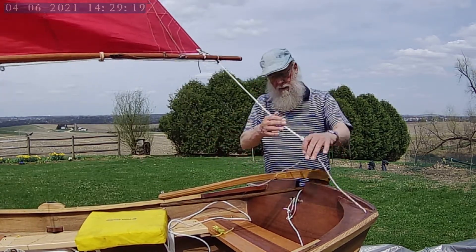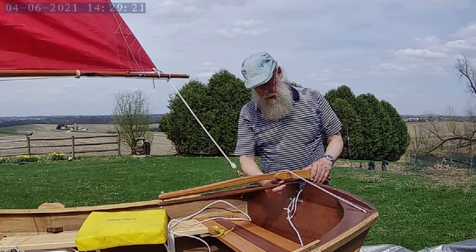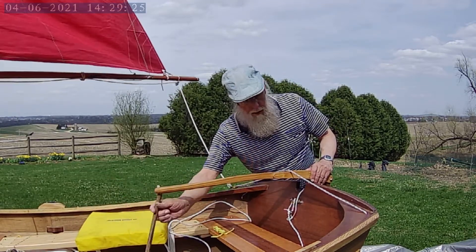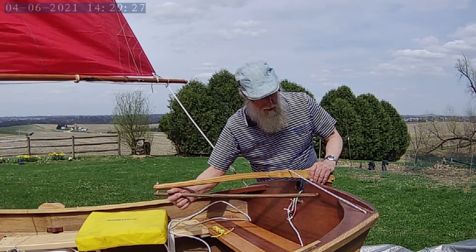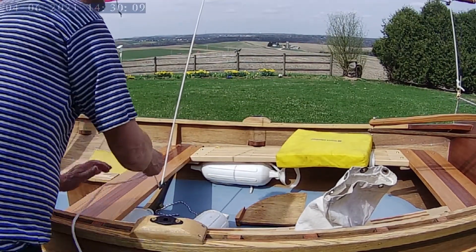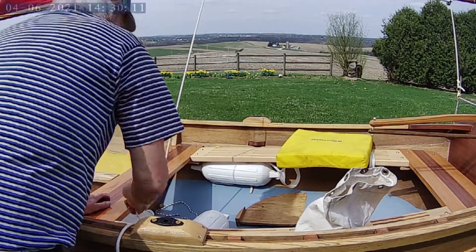We've got room for this to go back and forth. This will come out. If you've got a kit, you never cleat this off. You can wrap it around a couple times and that's all it needs.